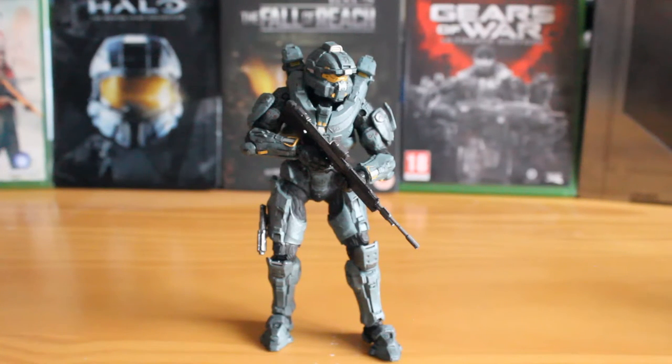Hello there, this is Jonathan with the SS Motion, bringing you another McFarlane Toys review, this time looking at the Spartan Fred from Halo 5 Guardian Series 1. This figure retails for around £10-15, depending on where you can find it, and includes some fantastic detailing, articulation and accessories.